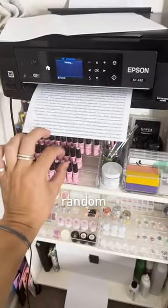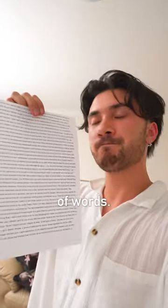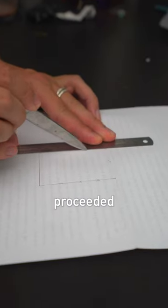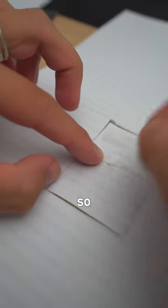The first thing I did was print a random short story I found online to have a page full of words. Then I traced a little square on this — this is going to be the door. I proceeded to cut this out and tied a piece of string to it so I could open it.